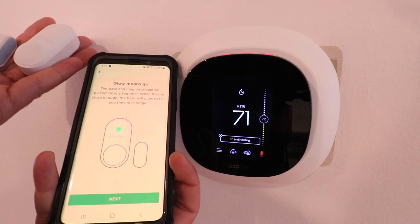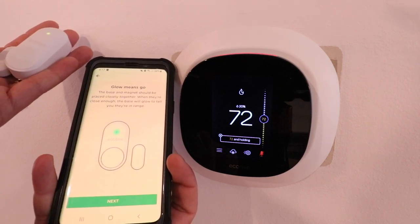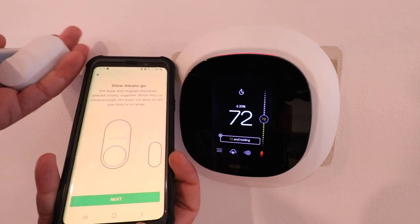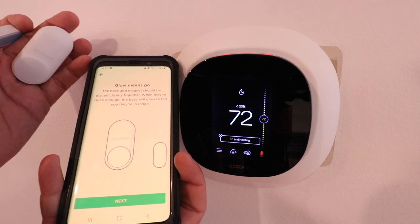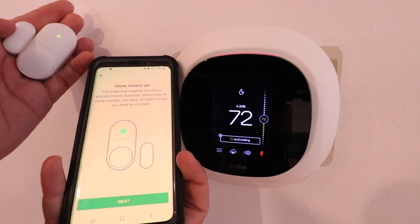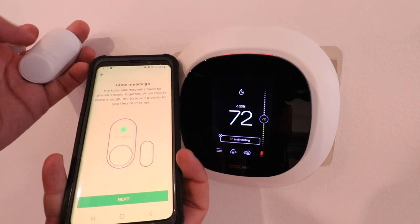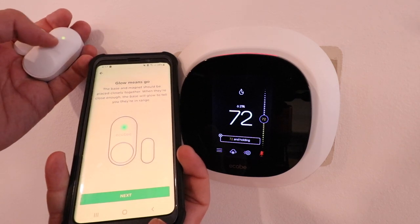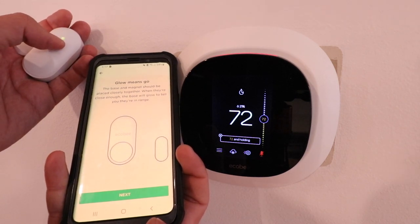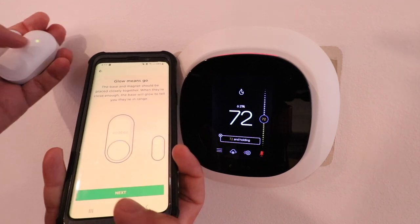When you mount this, you want to make sure that when your door is closed you see that green light, which means the sensors are properly positioned. Once you pull the two sensors away, that means the door is opened, and once you put them together, the door is closed. Make sure when you install this that when your device is closed, the sensors will line up close enough to get that green light indicating proper alignment. Now click next.